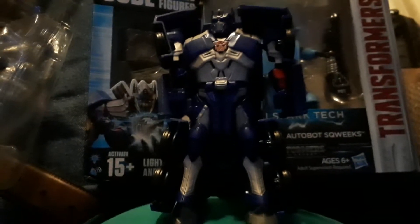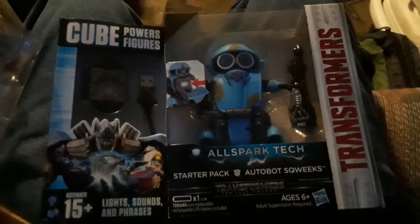You put it in there and it lights up, and then you can transform them into robot or car mode — simple. Let's check out the other guy. There's Optimus Prime in car mode — truck mode, whatever. Now we get to check out Squeaks.